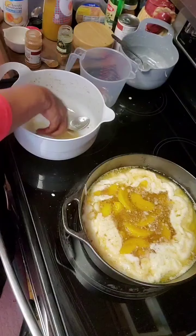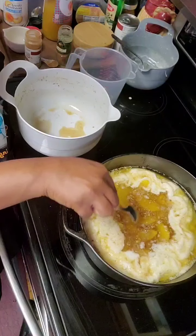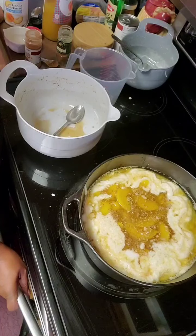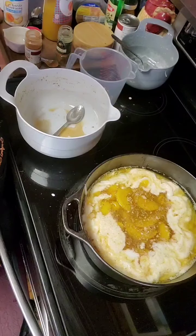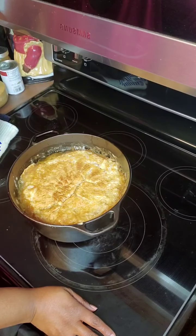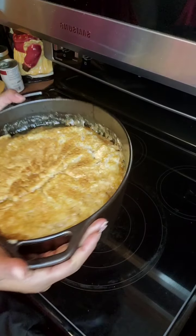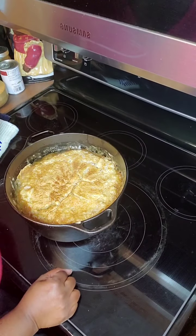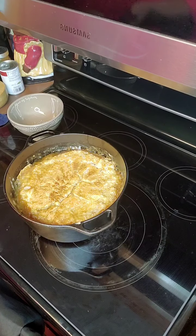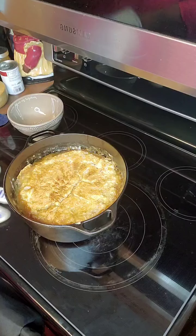So when we come back — I'm using a deep dish cast iron skillet; you use whatever you got, as long as it's deep — I'm going to put it in the oven. The oven is set for 350, and when we come back, we'll see the end results. Here is the outcome of that deep dish peach dumpling cobbler.